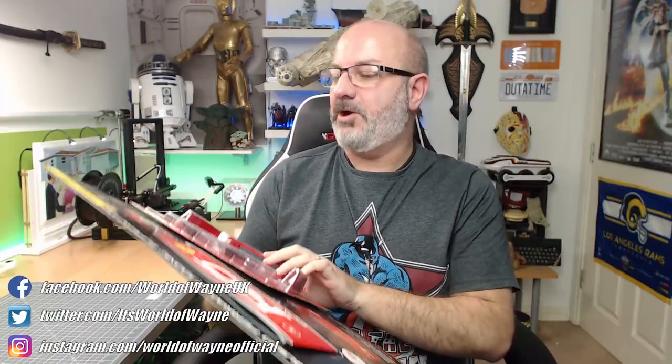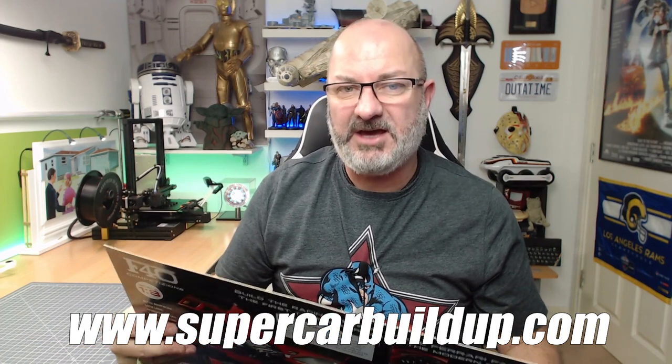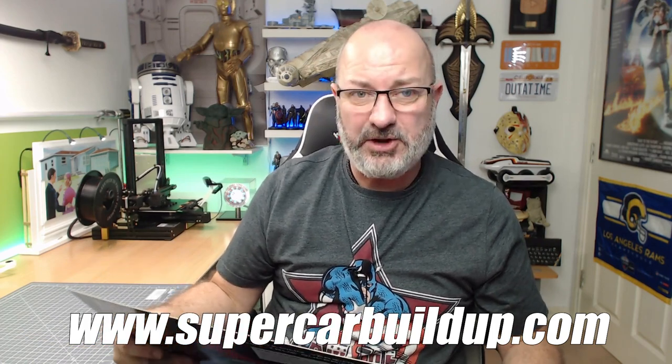This came out a couple of weeks ago with a price point of £2.99. Issue 2 is already out now as well — I've got that down here so I'll do that in a future video. Issue 2 was £8.99, so I'm guessing that's going to be the normal price going forward in the UK.